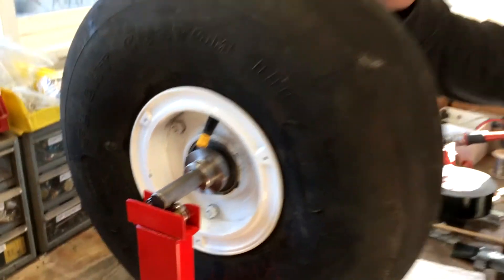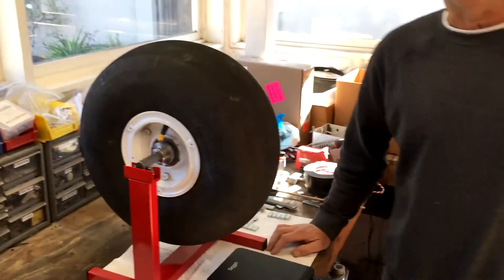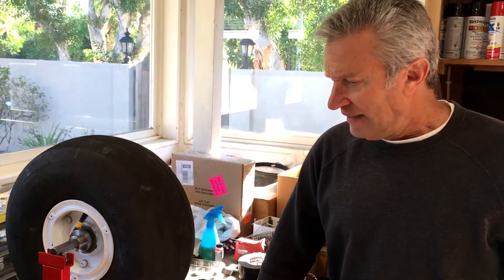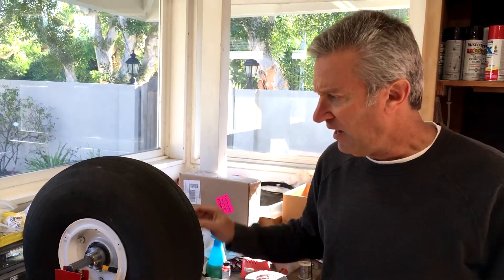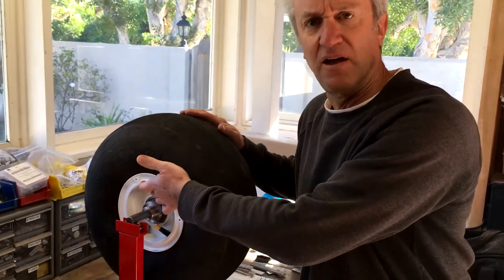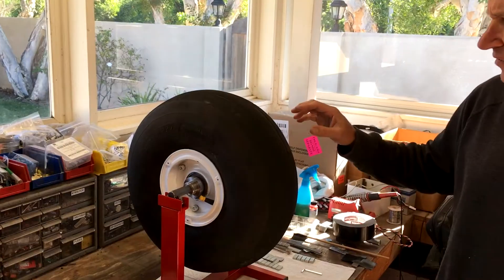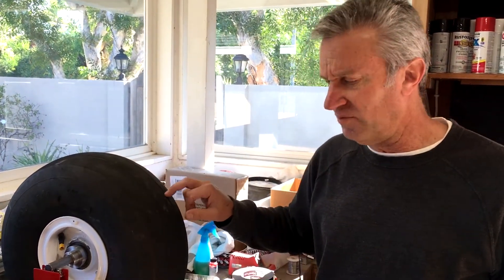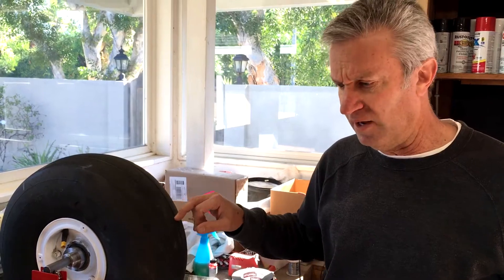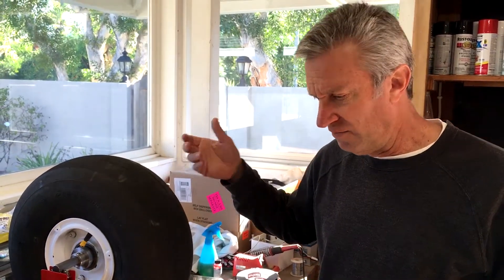Now let's talk about my unique balancing idea. Normally people put the tire on the balancer, spin it, find the light side, and then add weights to the inside of the wheel. But what I decided to do is add weights to the outside of the tire for the purpose of calculating the right amount of weight for the inside of the wheel.